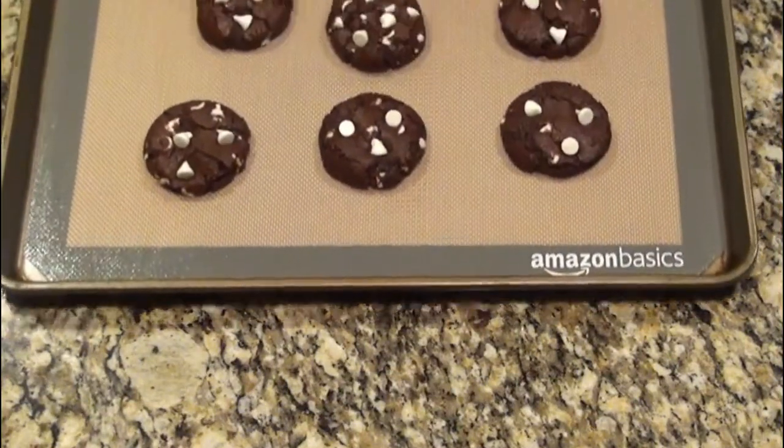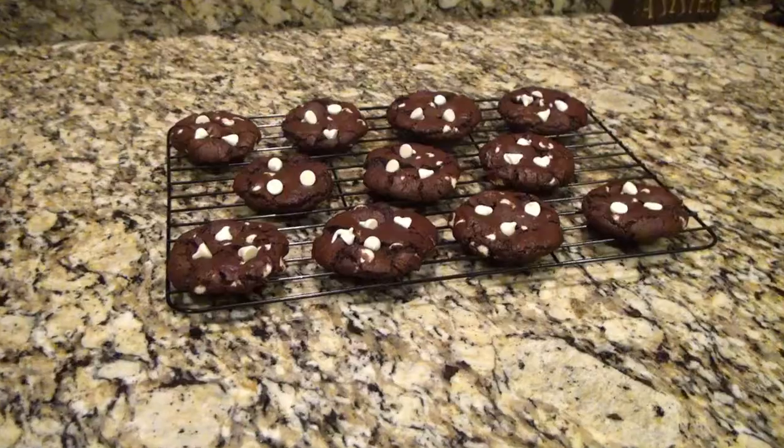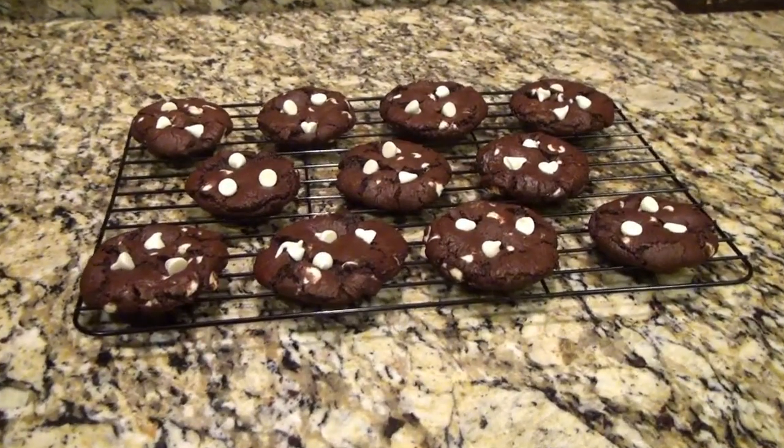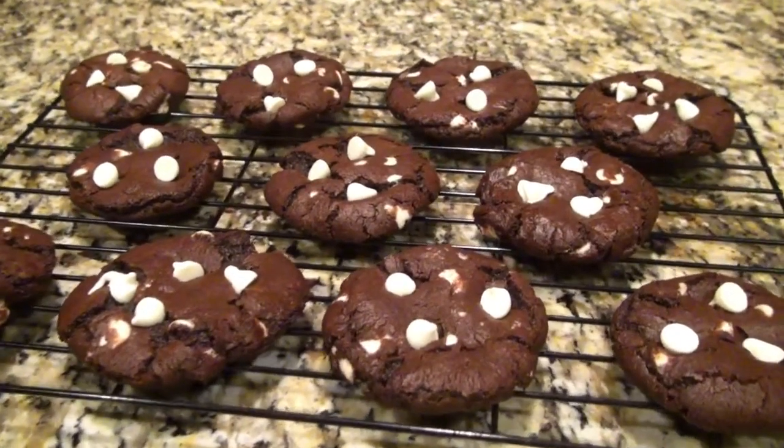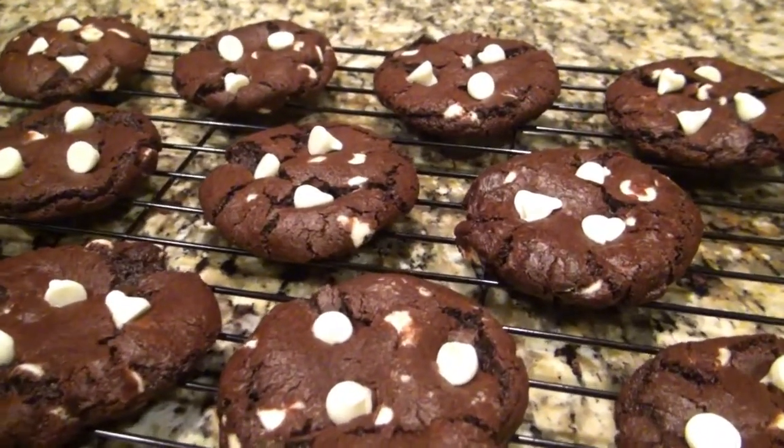It is so hard not to eat these as soon as they come out of the oven — they are so good! I love the white chocolate chips in these, but you could also switch them out for peanut butter chips or even mint chocolate chips. I really hope you enjoyed this video. Be sure to check out the playlist below for more cookie recipes, and before you go don't forget to like, comment, share, and subscribe to my channel. I will see you in the next one!